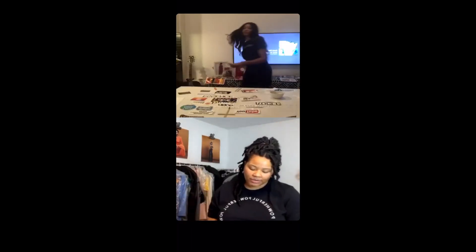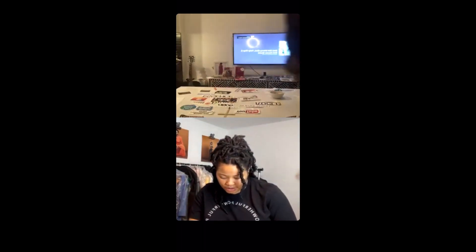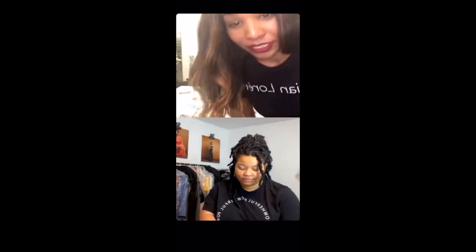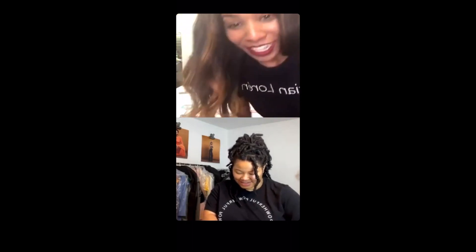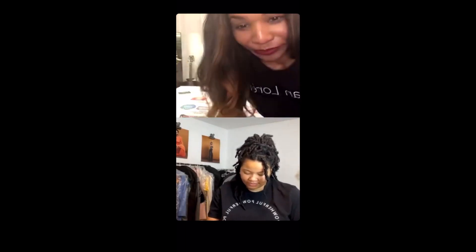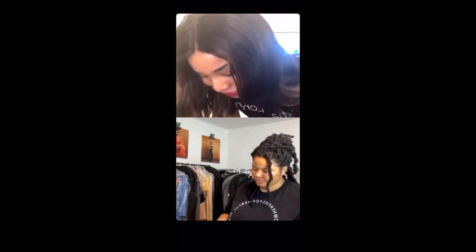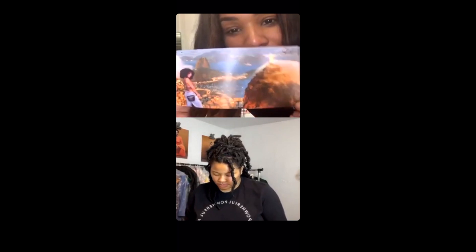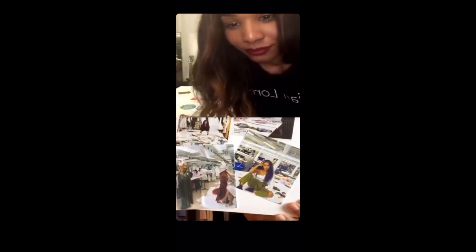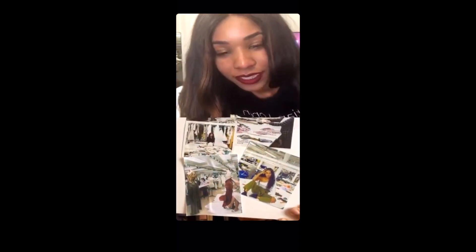Look at my travel board — I went to Egypt, Greece, India, all over Europe, Burma, Rio — I'm all over the place. I'm saying it because it's going to happen. I might be wearing the same outfit in all the pictures but it's cool — I'm in Machu Picchu too. I'm also going to Turkey and my studio looks amazing.